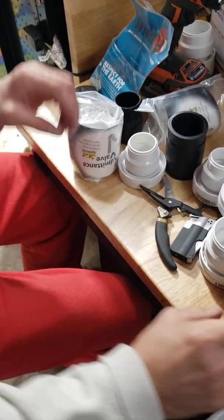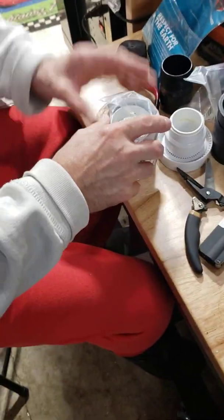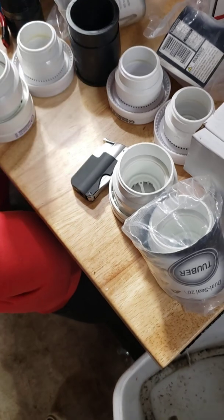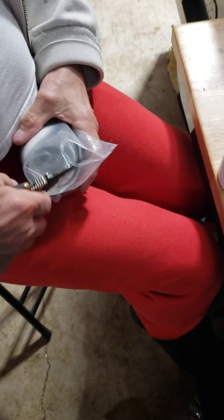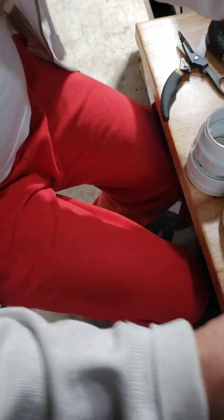We should have four of these and three of these. I'm not going to be able to get them all done tonight. So these are two inch.